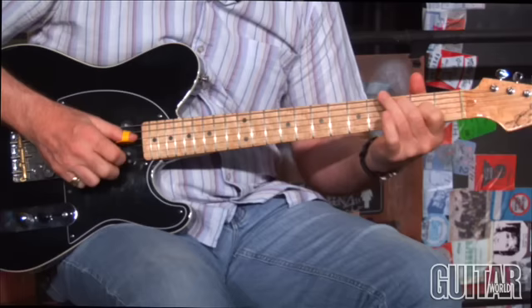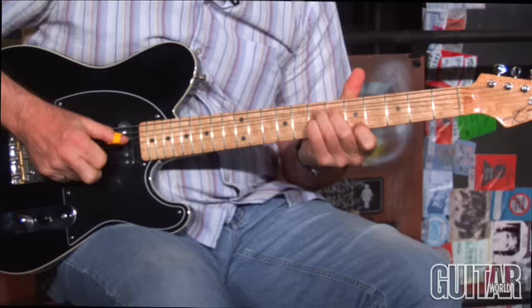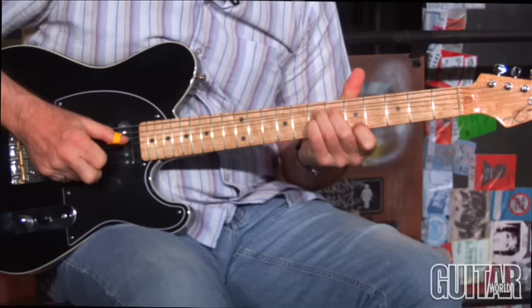It's that type of thing. So it's a nice kind of lick just all around A.